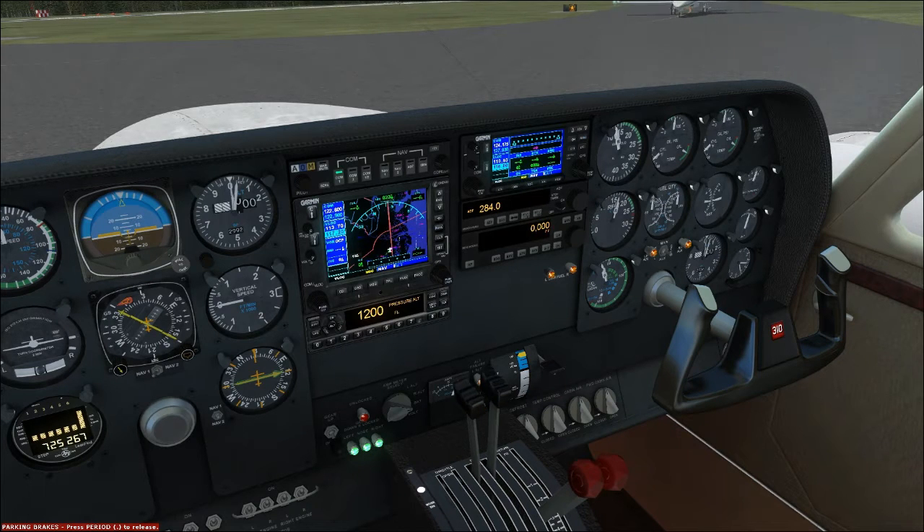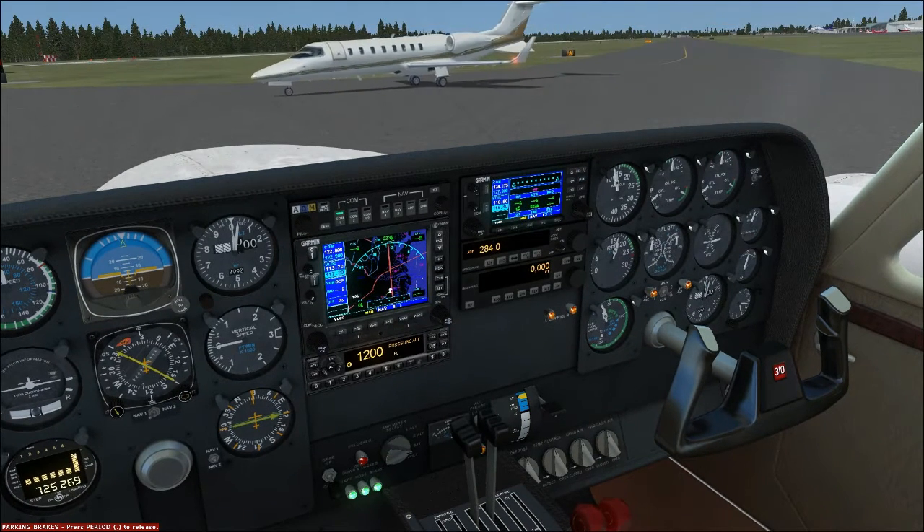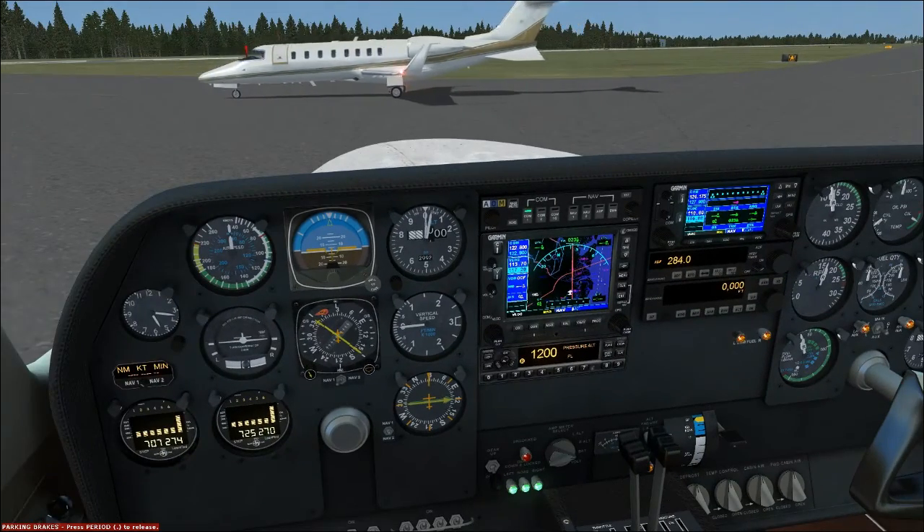Props check — what we want to do here is bring the props back until we see a drop in RPM. As soon as we see that drop in RPM, hit Ctrl+F4 or move your prop all the way back up. You don't want to lock your props up — that can be bad.